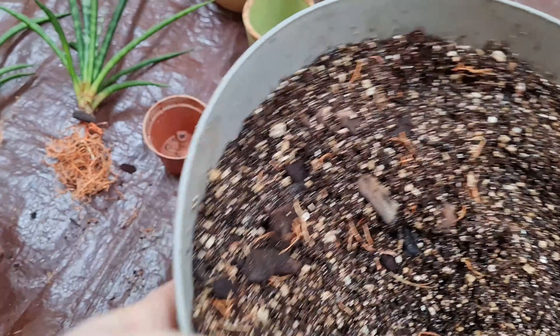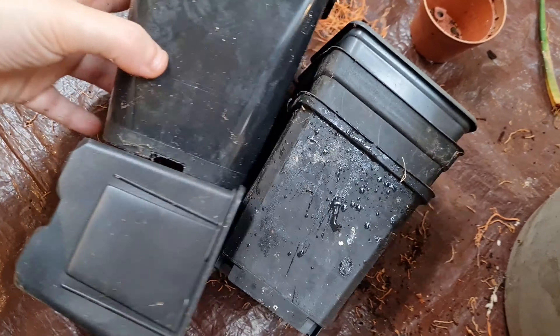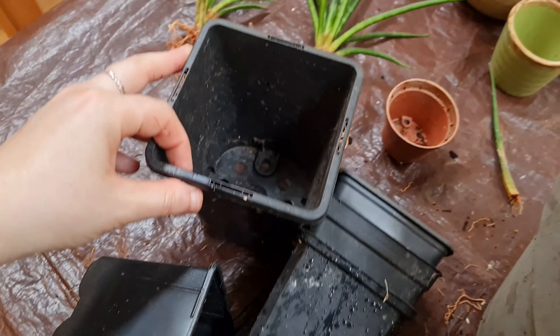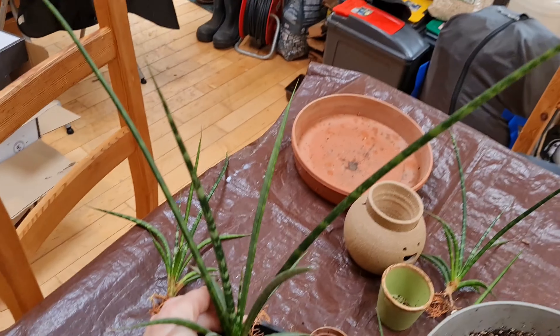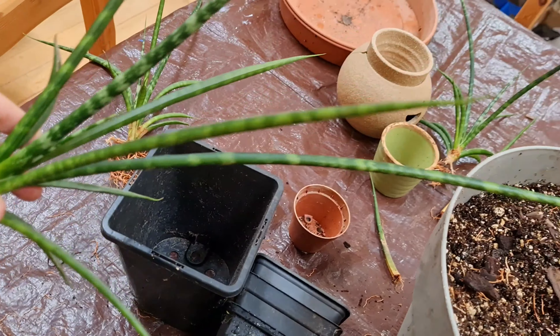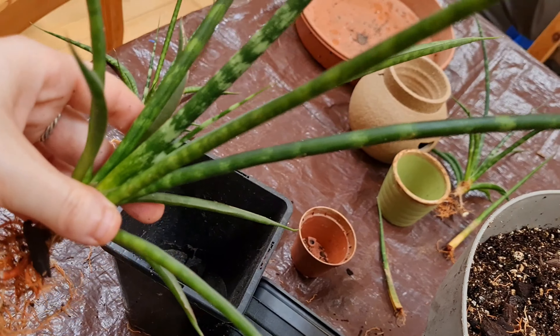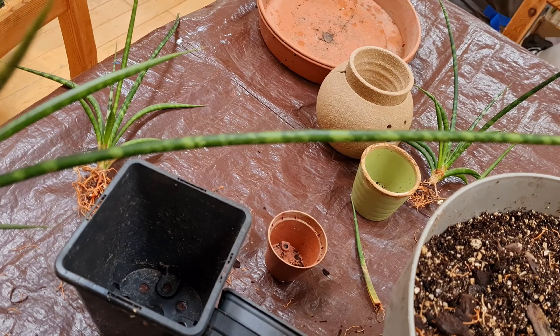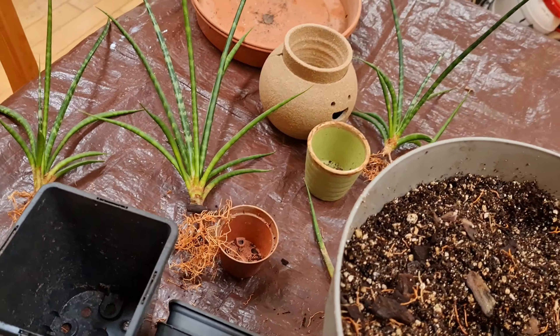I've got a selection of small pots here that I'm going to be planting them up into. This one turned out to be a lot bigger than I thought, but hopefully it's going to be okay in this pot. I think the biggest bit on it is maybe 45 centimeters, maybe even half a meter — pretty impressive considering the size of the pot it came out of.